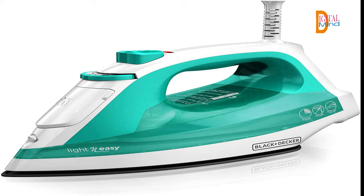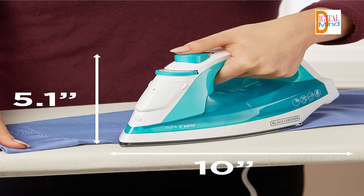Spray mist: the pushbutton mister helps moisten fabrics to quickly smooth away deep wrinkles. Automatic shutoff for added peace of mind — the iron shuts off when left unattended for 30 seconds on its side or soleplate, and after 8 minutes on the heel rest.